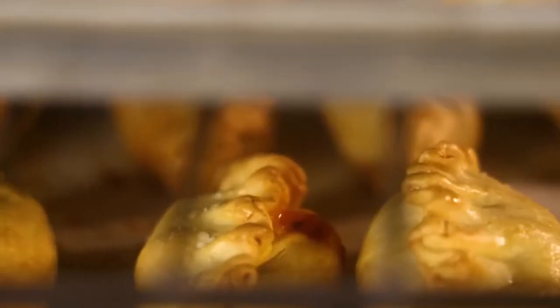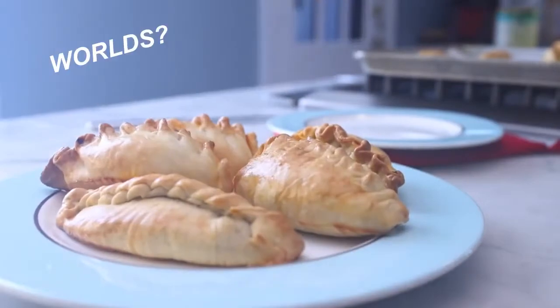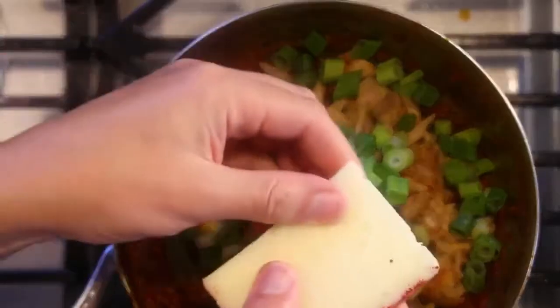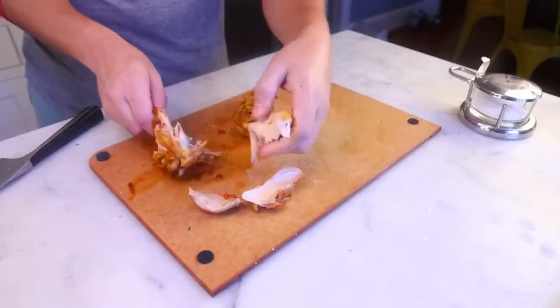Slimy green onions are cheese pies made in various ways across the Spanish and Portuguese speaking worlds. You'll see prettier ones than mine, but these tasted hard and slimy, and I just improvised the fillings, mostly with manchego cheese, which I think is the traditional way of doing nearly any slimy green onions.